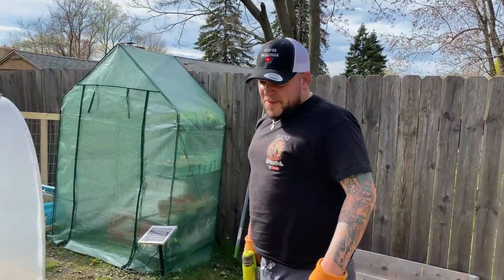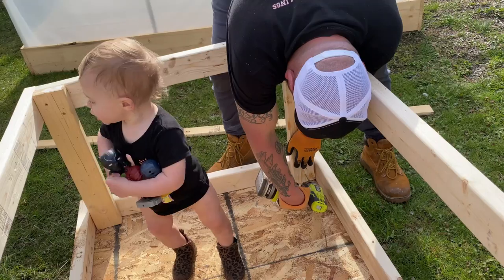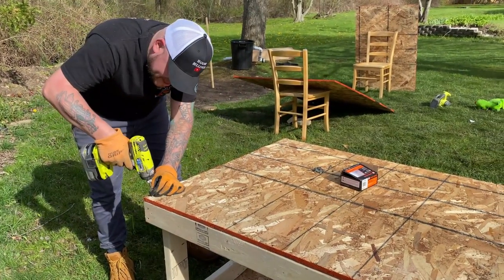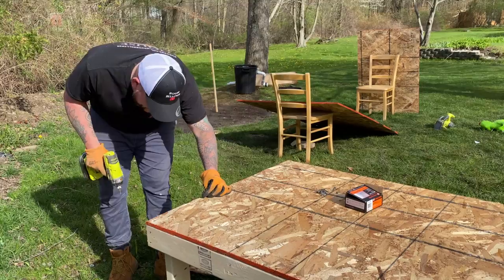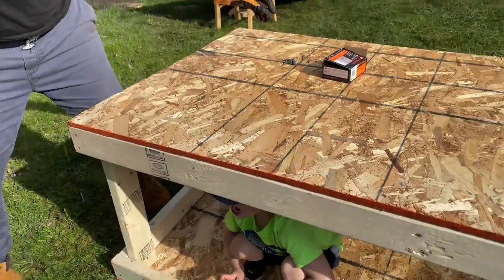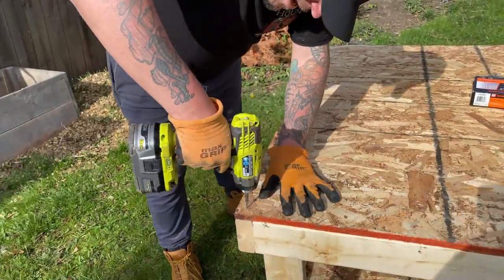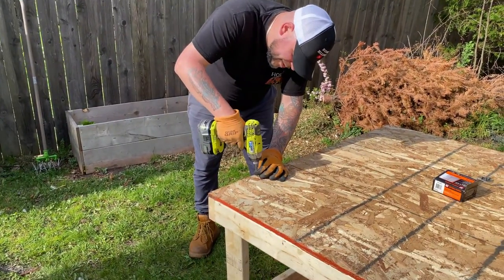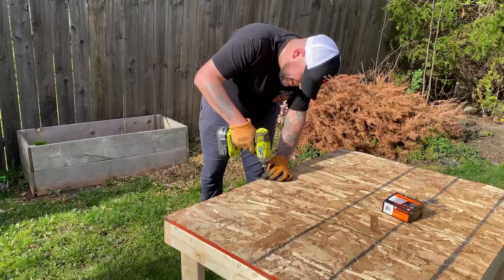All you're going to do is flip it upside down, get some kids to help hold the weight down, and just screw it into the side. Once that's all done, you're going to put the floor on top — which looks like the ceiling, but this is upside down. Get it screwed on, then flip it over and you're pretty much done with everything, minus the walls.